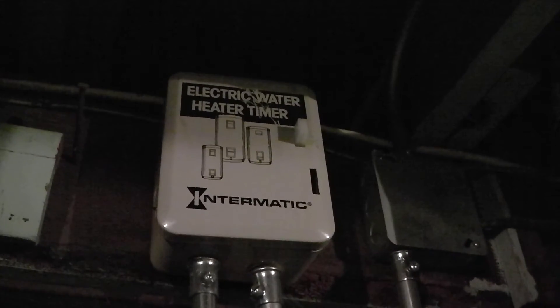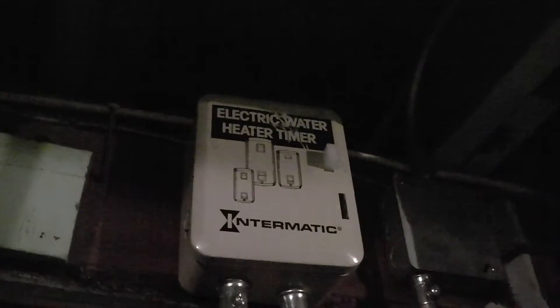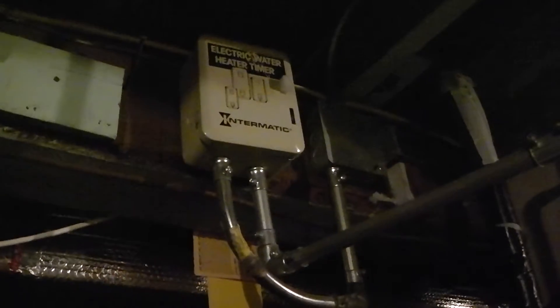This is my review of the Intermatic Electric Water Heater Timer. As you can see, I have it installed on my electric hot water heater over here. I had it installed, and I'm selling this house actually — I wanted to make a review before we move out to a bigger and better house. This thing has served me well for the past couple of years I've been here, and I've had it installed for about seven years.